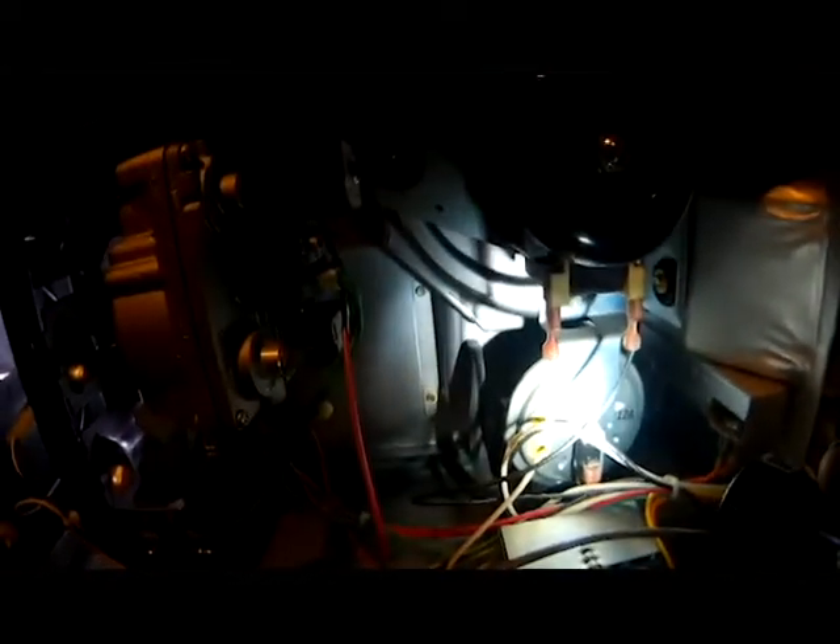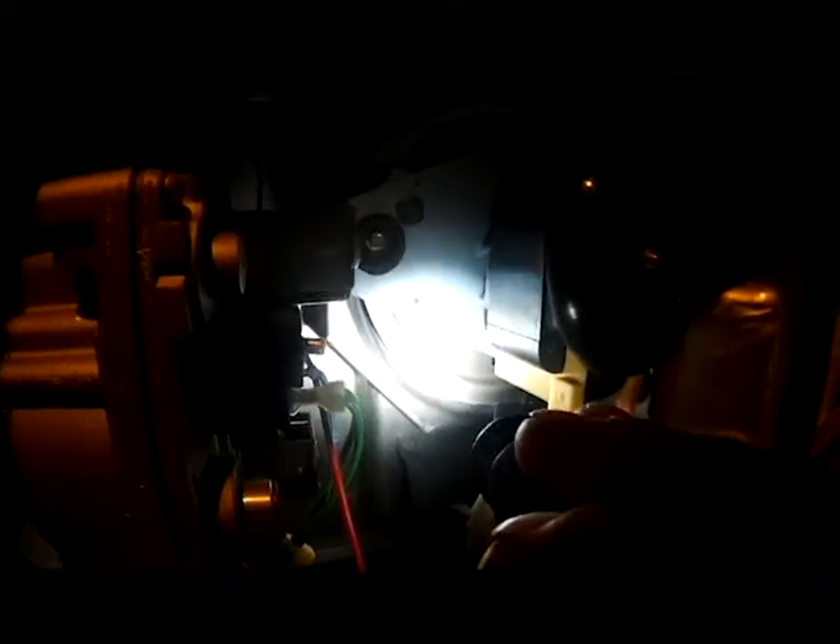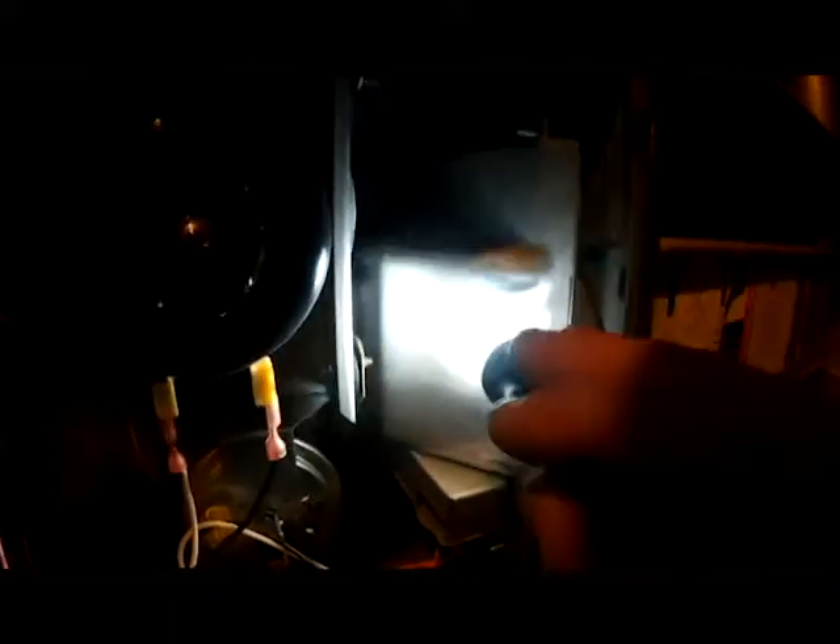You can see the purposes of the inducer motor in action: first it closes the pressure switch, then the motor keeps running, pulling a draft through our heat exchanger. You can see our burners are lit in here. All that carbon dioxide produced by the flames goes through the heat exchanger and exits behind the inducer motor, running into our flue pipe right here in the middle of the furnace and out.